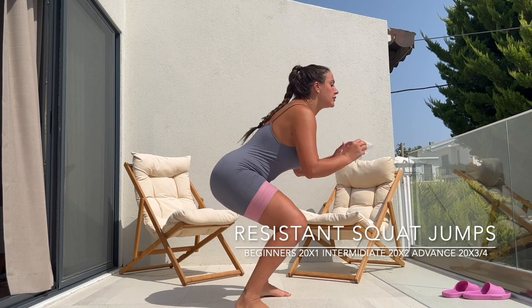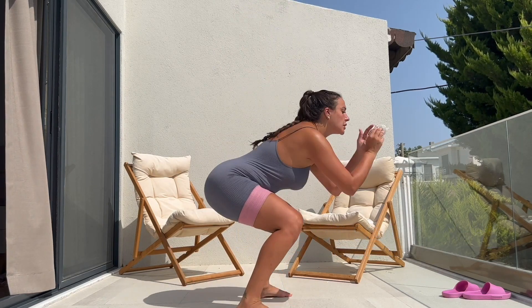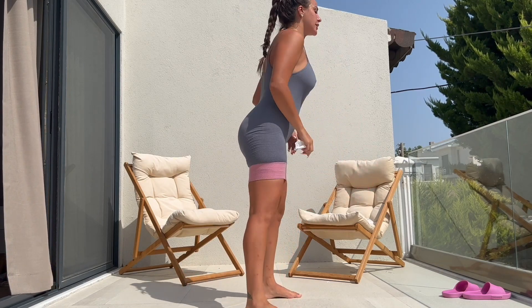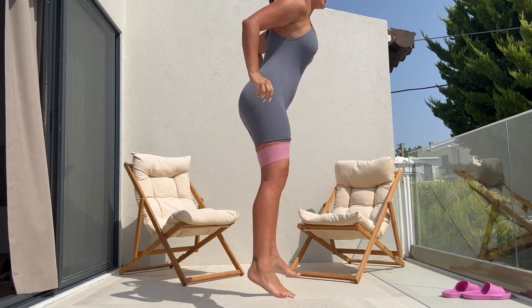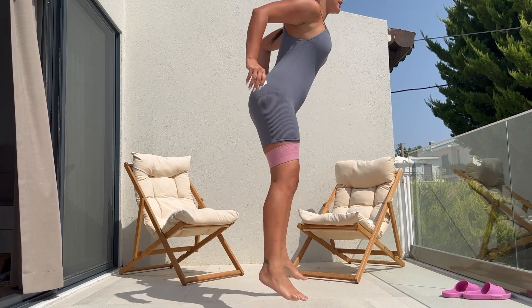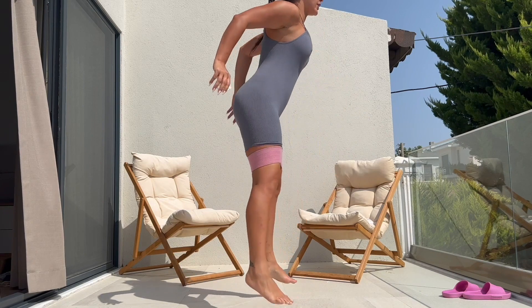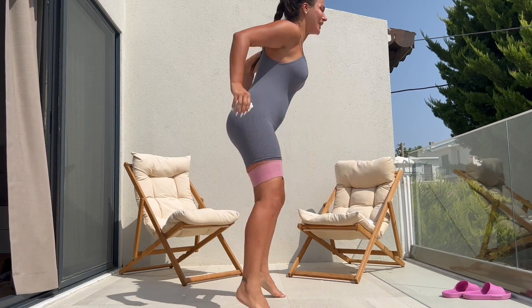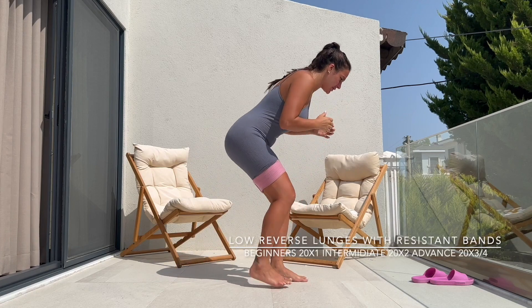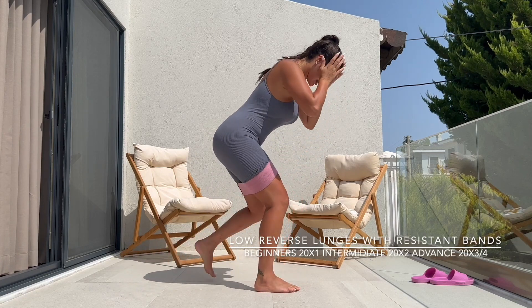Moving on to squat jumps — three sets of 20 in your own time. I've pushed my band slightly higher so I can feel the intensity in my glute. The more you watch my workout videos, the more you catch my flow of how I count my numbers. I always start from 1 to 10, even if I'm going to do 50 reps of whatever it may be.